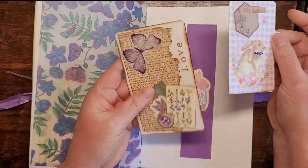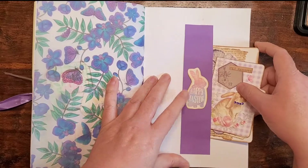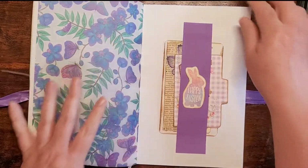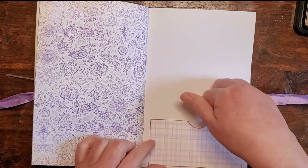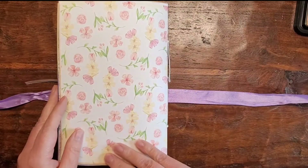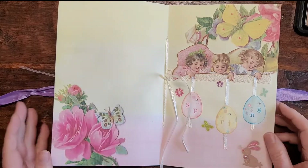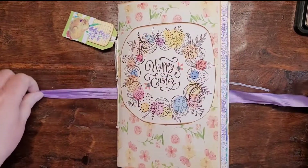Back here is a belly band with the purple, and then this card — which is a recipe card, which I love. And then one of Kara's little cutouts there, just simple. Back here is plenty of room, and there's another pocket she can use. And then there's the back — I bound it with some ribbon and left the ribbon hanging in the middle. So it's just a single signature journal.